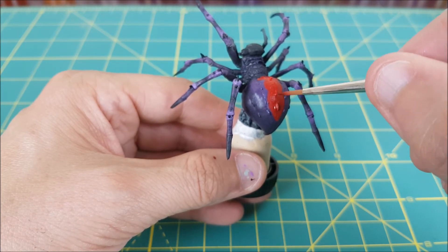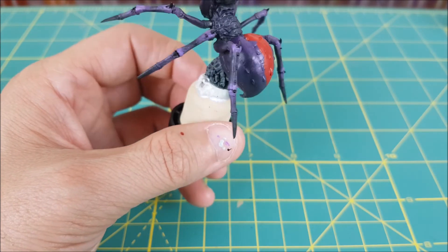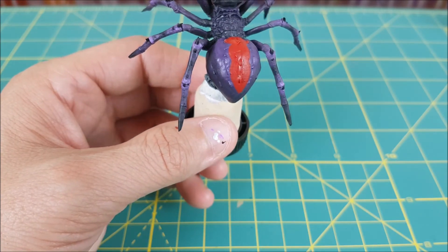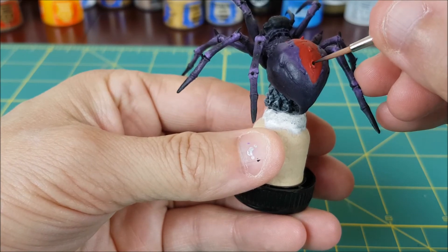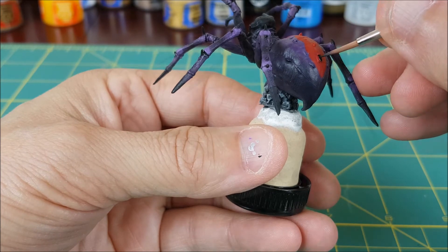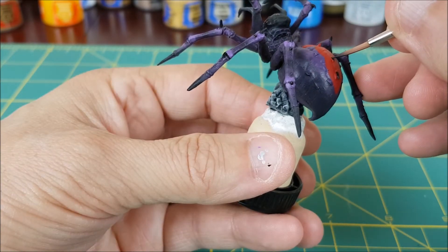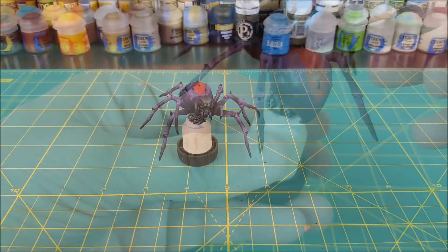It took about 5-10 minutes of slowly building up my shape and trying to keep it symmetrical to finish. The last finishing touch I'm going to add to the spider is painting all the spines on its abdomen using some pure Abaddon Black.